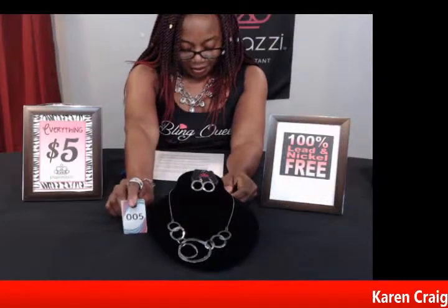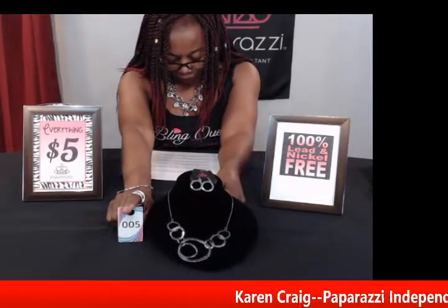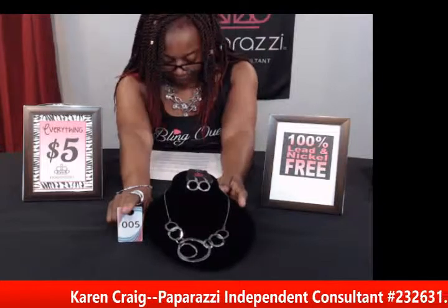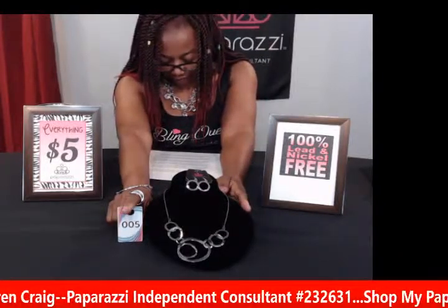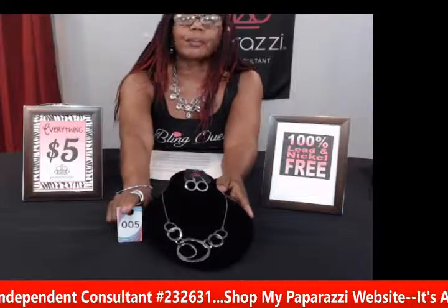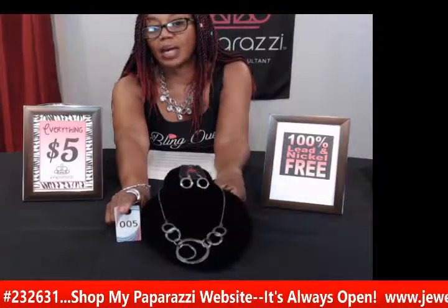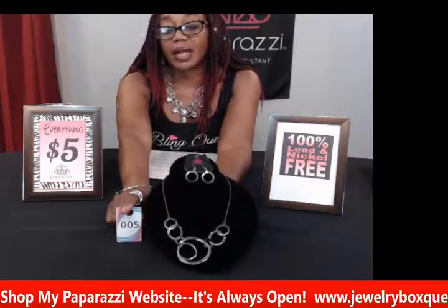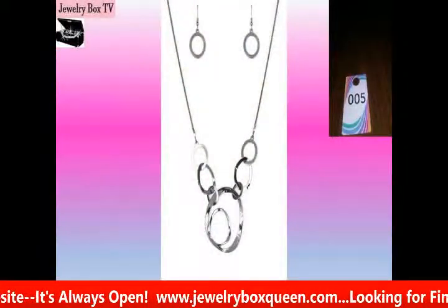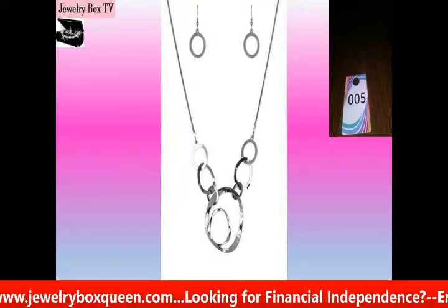My next item is number five and this is called Progressively Vogue in black. It has a hammered shimmery texture with abstract circle frames that are interlocked, giving you a modern metro look. It has the adjustable clasp closure and of course the matching earrings. This would be a really nice piece — it can be worn either casual or dressy. This is number five, Progressively Vogue in black.